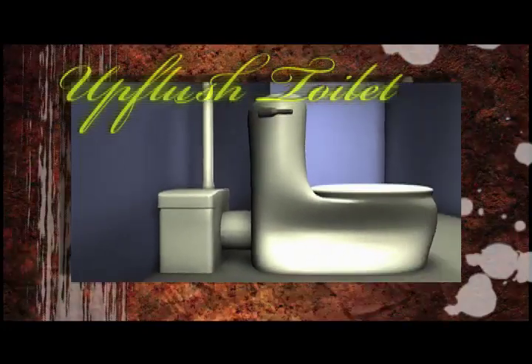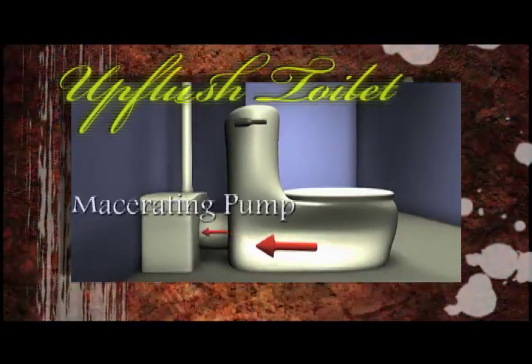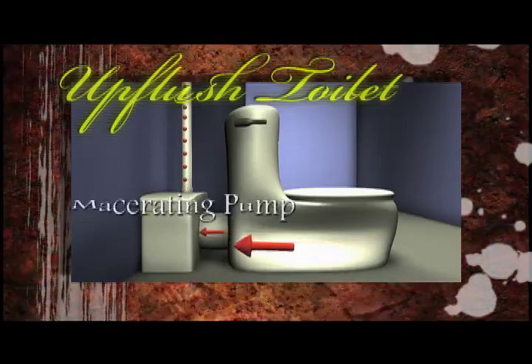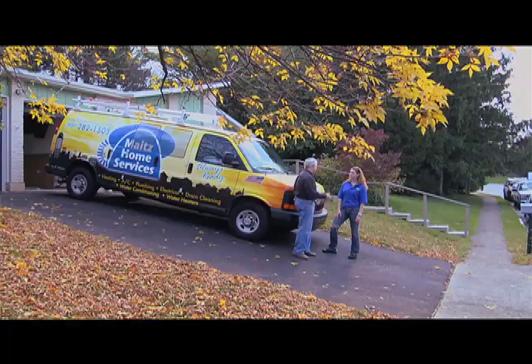How do the pipes run though? They go along the floor? Well, there's a macerating pump that the toilet flushes up into, and then that pump pumps it up to the gravity drain that takes it out. And is this a long process? We should have a full bathroom up and running in an eight or ten hour day, and by the end of today we'll have a functioning bathroom. Well let's go in and check out the space.